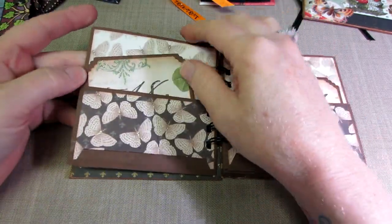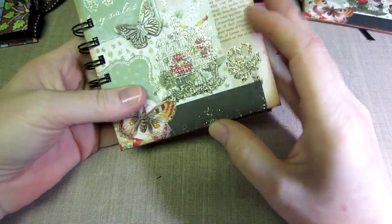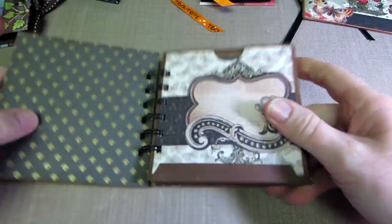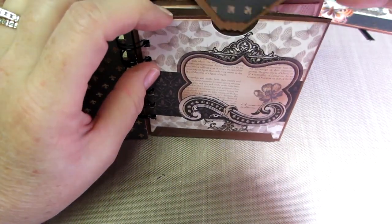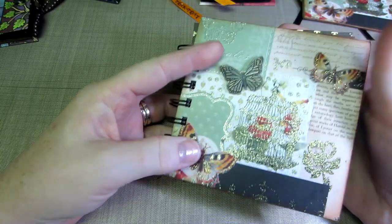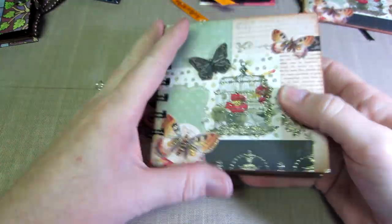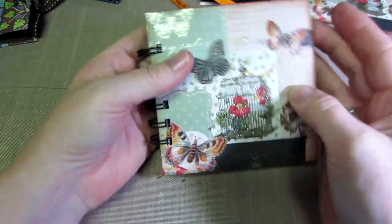I made my pages out of cardstock and just folded them. I basically took off that quarter inch so there would be a little room, going by the covers that were already made and making the pages a tiny bit smaller. I made pocket pages using the Mariposa paper stack, and I used the three-quarter inch binding coils on this one - though I think I probably should have gone with the one inch.